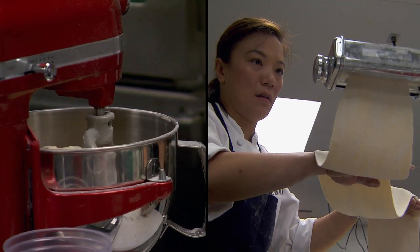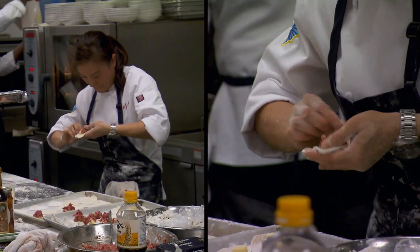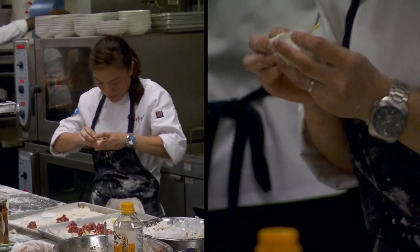Knowing that I have to literally make dumplings to order, it's pretty risky. I have to make the dough, roll out the dough, and then make all the wrappers, make the filling, put the filling in them, and then wrap them. So it's a lot of work.